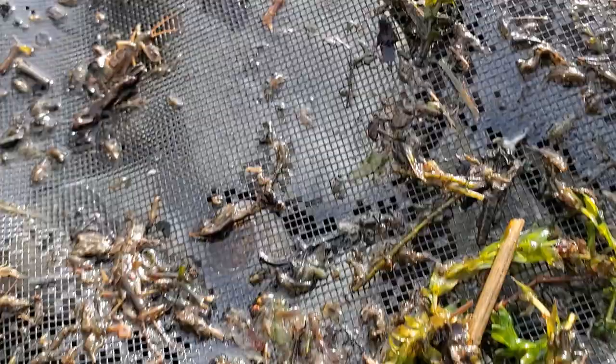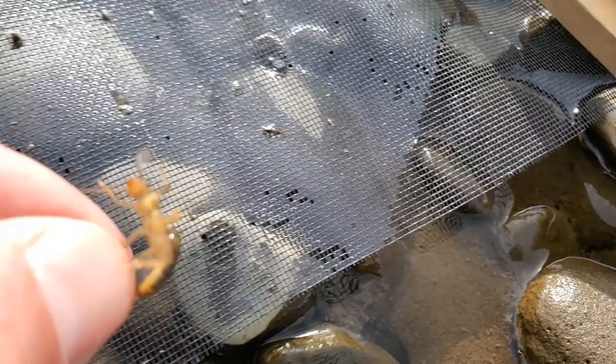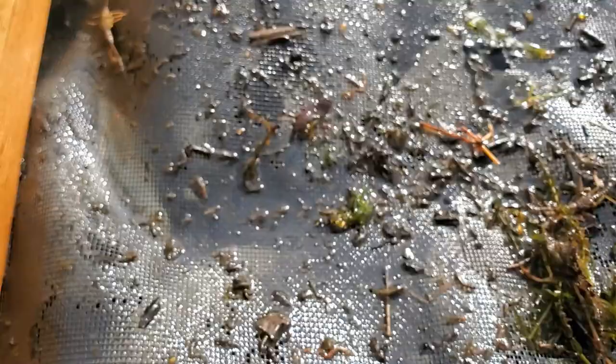There's a little bit darker nymph there — that's a big mayfly nymph. But most of these stoneflies that you saw crawl off of there, they have a pretty gold belly right there. I'm going to grab one and show you one of the patterns I like to imitate these.